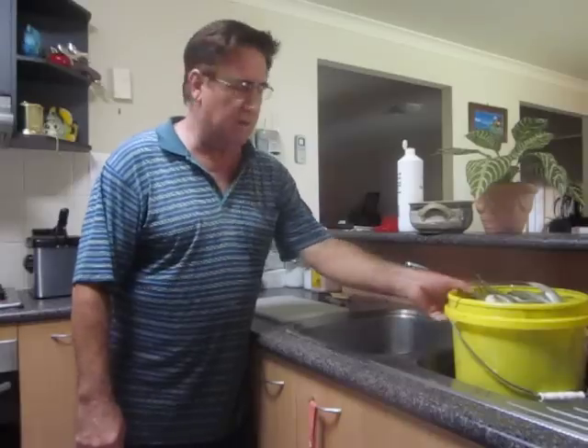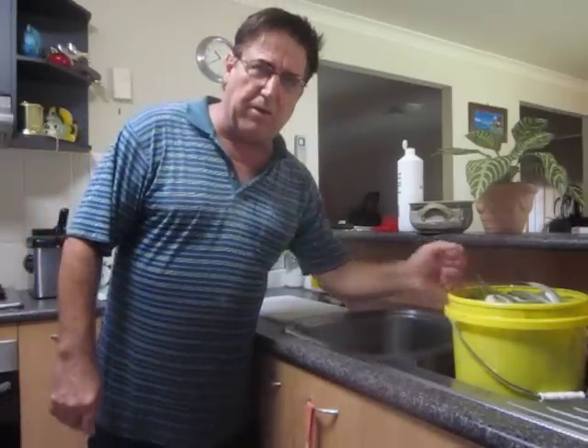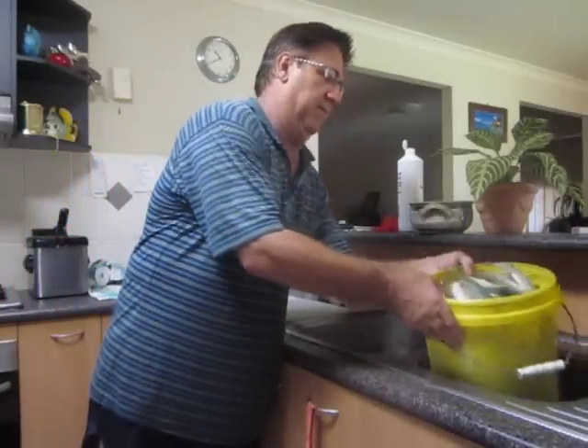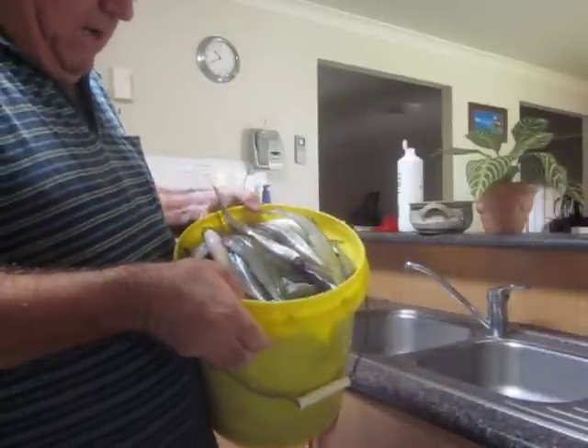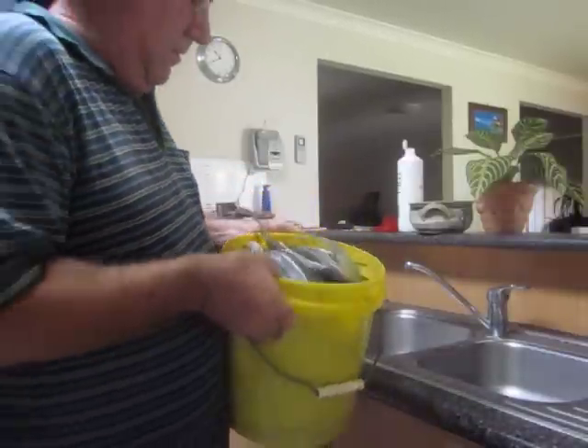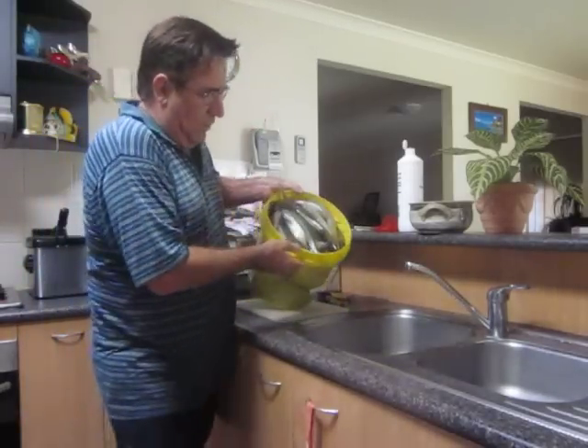Hi, I just got back from fishing with my cast net and I've caught a lot of fish. I've got a lot of gar, some big mullet in here. I'm just going to try and give you a look at what I caught.